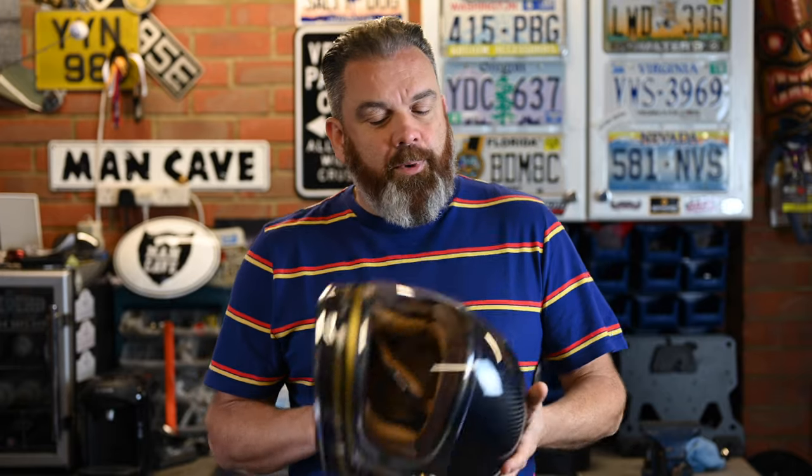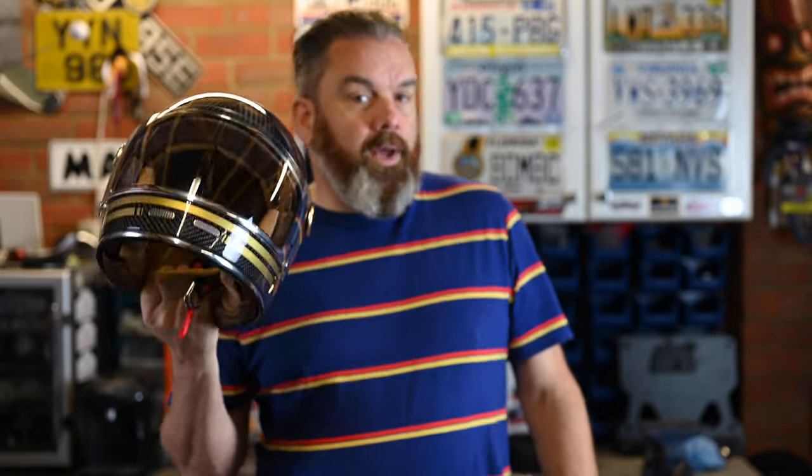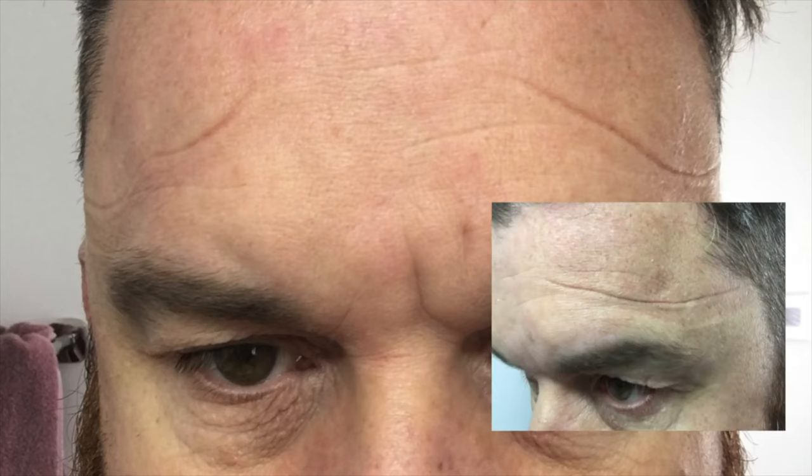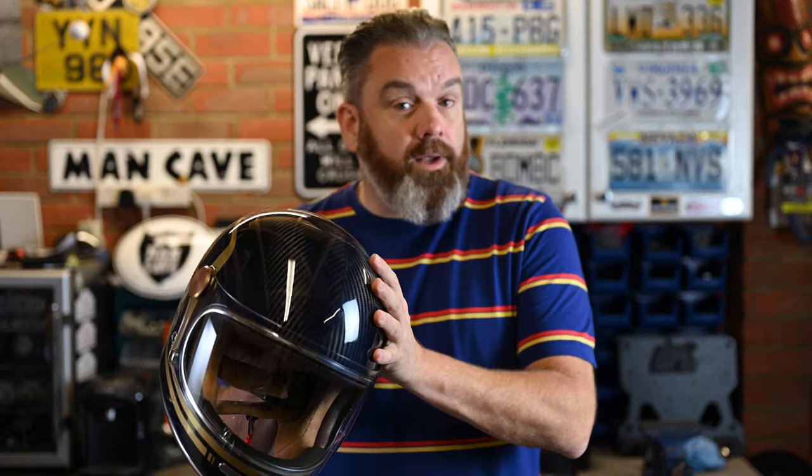One of the things I mentioned at the beginning that sets this apart from the helmet it's essentially a copy of is that this has got an intermediate oval head shape. Bells I found to be very round — I never really got on with my Bell Bullitt. It never quite fitted me properly; I always had pressure on the forehead in my size, and if I went up a size that was relieved but I could almost turn the helmet around on my head. If you like the style of this helmet and you've got an oval head shape, this is a much, much better fit.